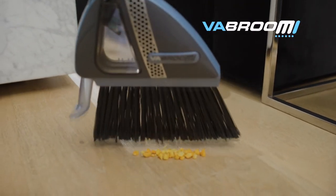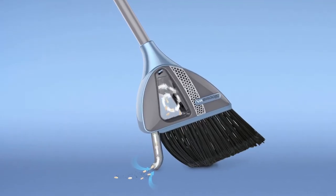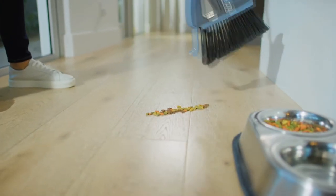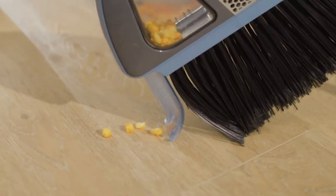Get a clean sweep every time with Vabroom. Call Global Shop Direct or go online now and get Vabroom for the low price on your screen. Vabroom's slim profile makes it perfect for any size home. Now you can sweep, suck and store it away with ease.